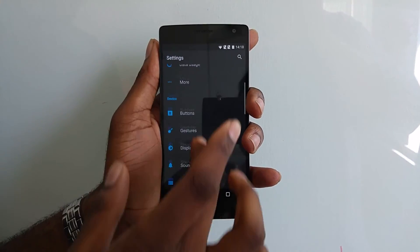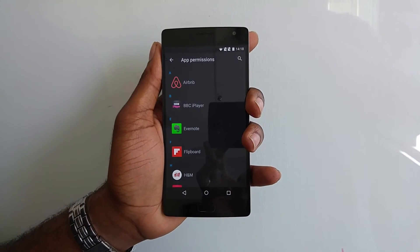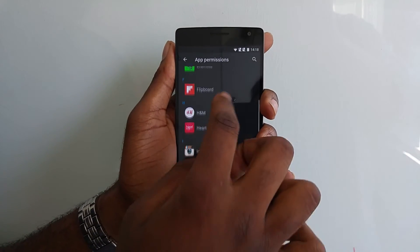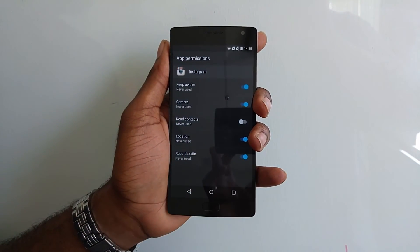For Oxygen V2, we also have app permissions, so you can selectively enable and disable permissions for all your apps. For example, if you don't want Instagram to be able to read your contacts, you can just go in here and disable that.